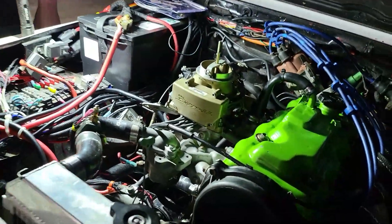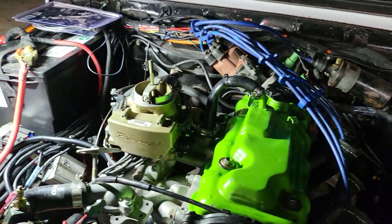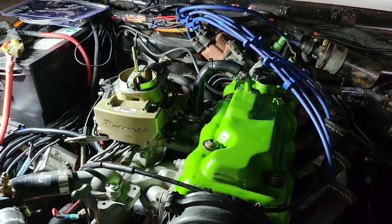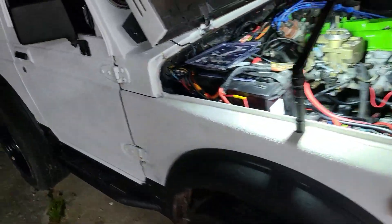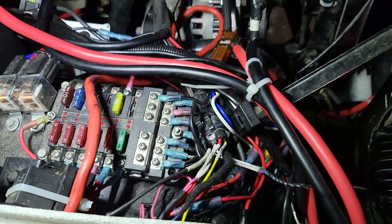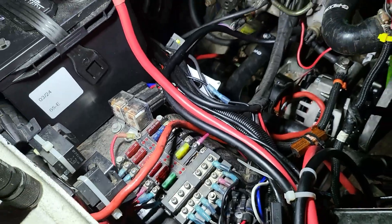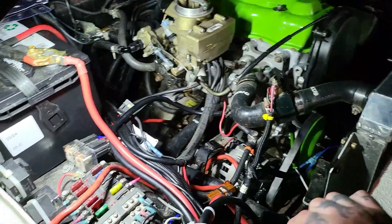It wasn't opening all the way — you'd give it gas and it only went to 47 percent, which is probably like a solid 50 — I don't know how accurate it really is. This looks terrifying underneath this hood. The wiring from the Sniper — I had to split that loom open and fix a bunch of stuff.